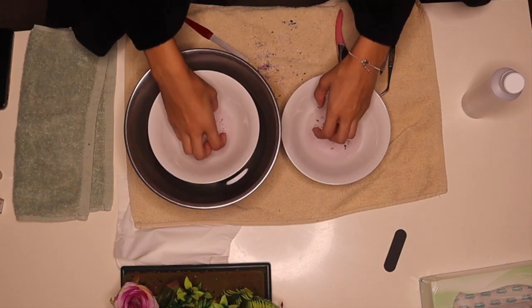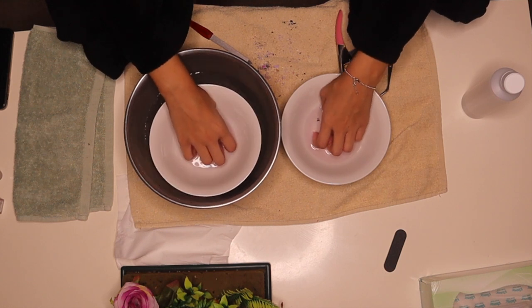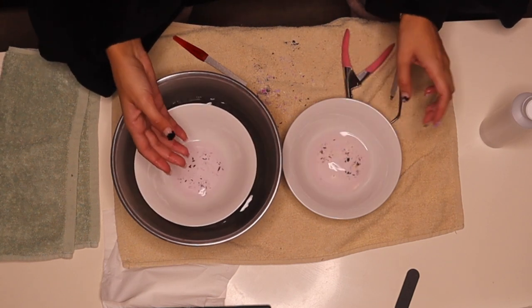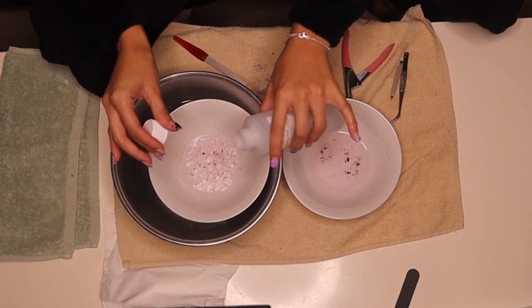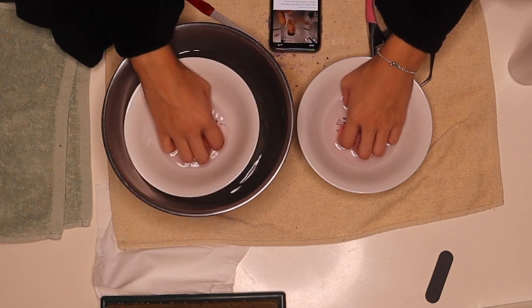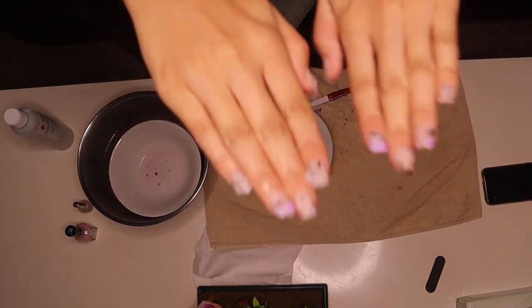All right, so we're going to go back in for another half an hour. I'm literally just putting my nails in as much as I can, and just going to add a little bit more. All righty, so that's kind of how we're looking now.